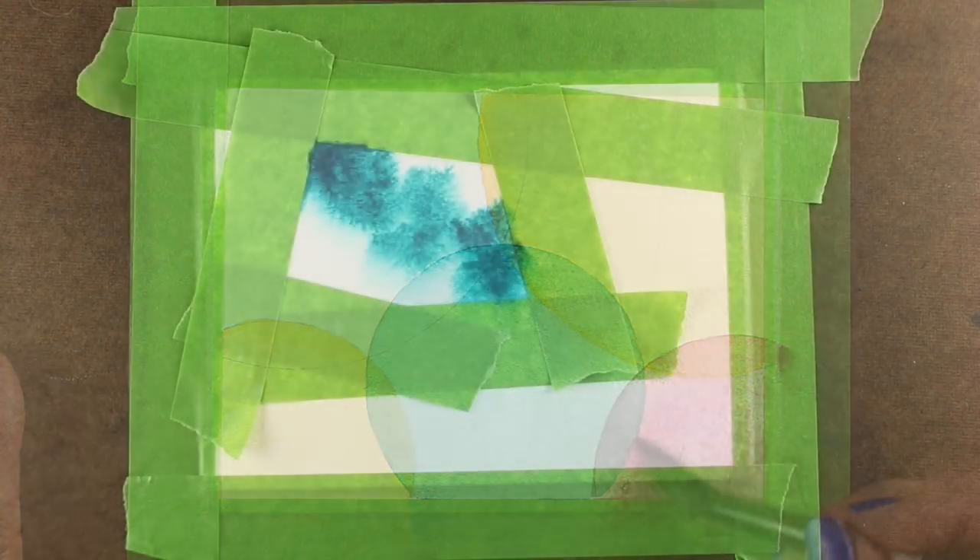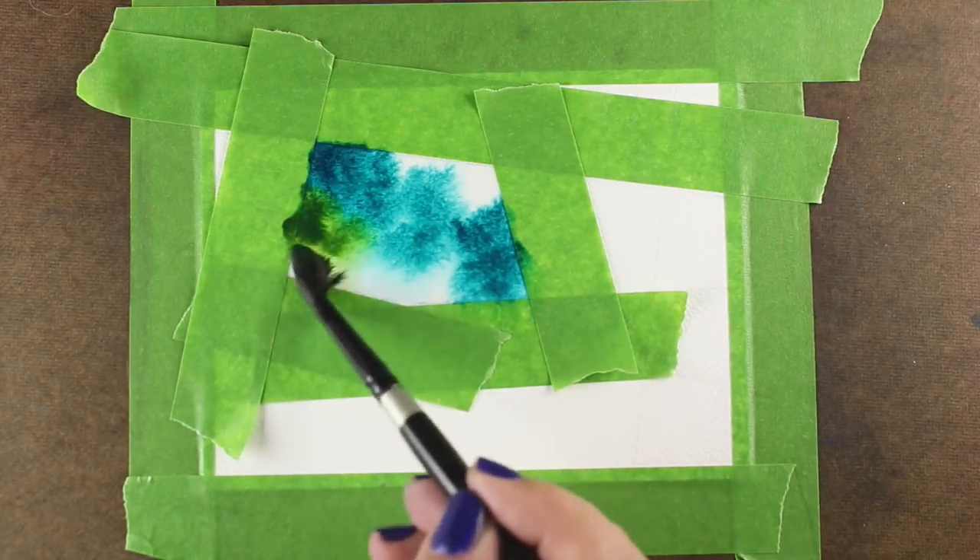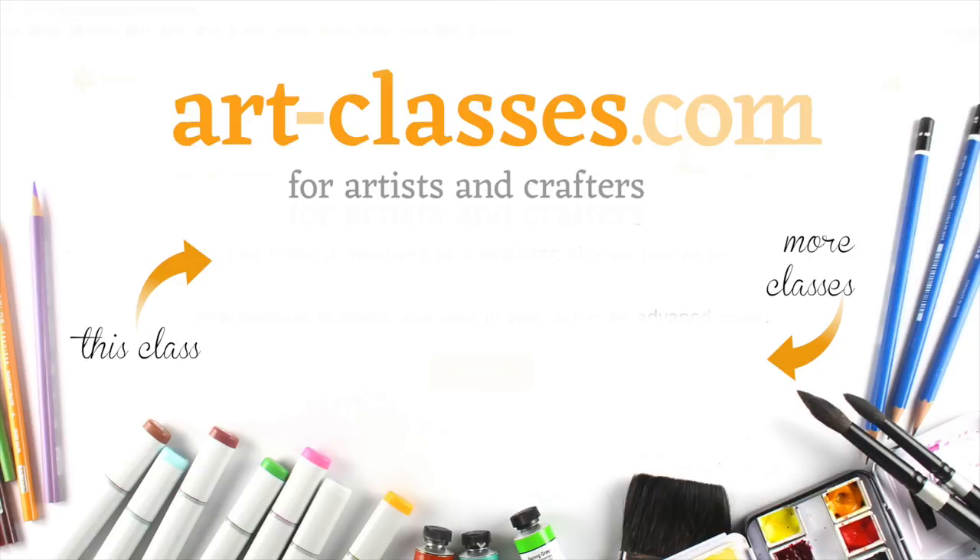If you'd like to check out more information on this class, please go to art-classes.com. There's going to be a link in the description down below, as well as in this end screen, and I hope to see you in class!